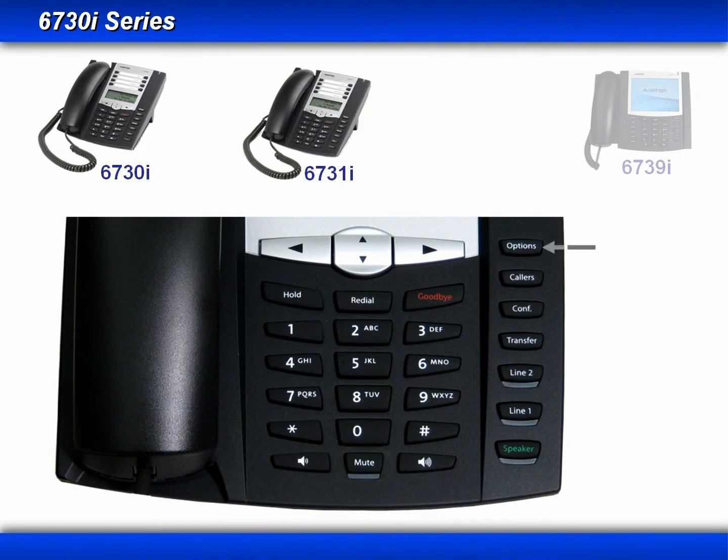On the right-hand side is the Options button, which takes you into the options menu — we'll cover that in a later module. There's also the Callers key, which accesses your call log. These phones have a dedicated key for the Conference and Transfer features, two hard-coded line keys, and a speaker toggle button.